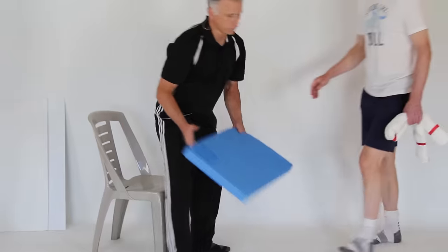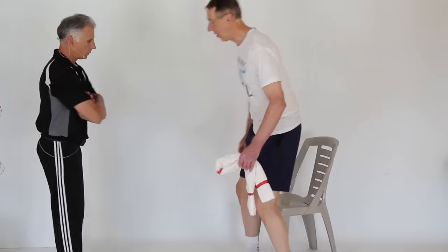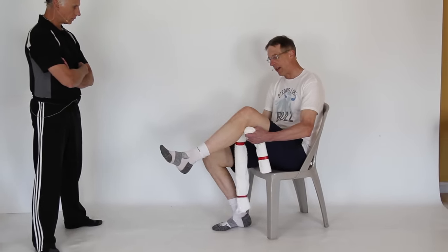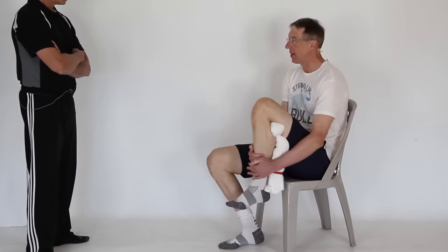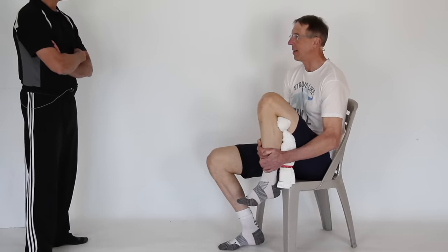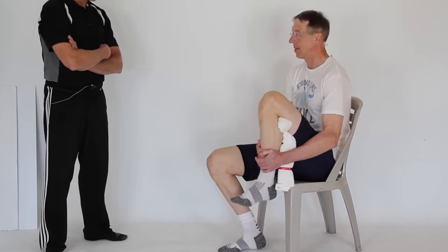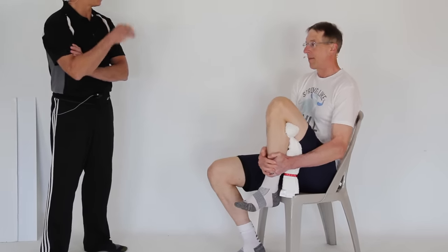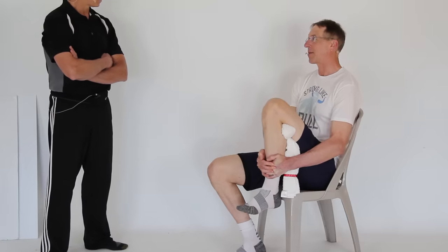If you're lacking flexion, just take a towel and put it between the calf and the hamstring here — you'll have a little bunch there — and then flex like this. It gives a little distraction. I've seen McKenzie use this technique. Those guys are icons in the therapy world.